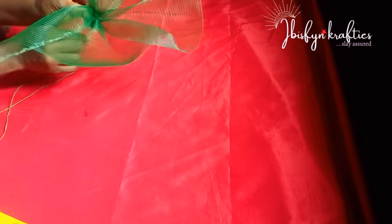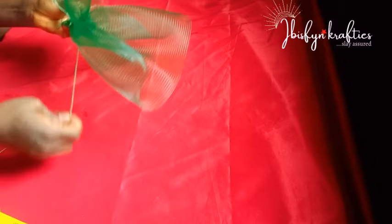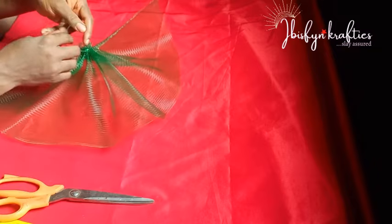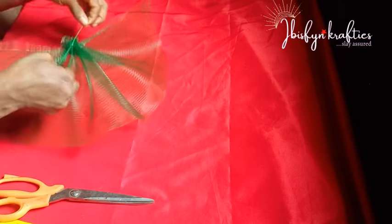I'll go in with my needle and thread to stitch it down, making sure I catch all the pleats I made so they all stay in place — that's the essence of stitching down. I would not advise you to use glue because glue may show, since crinoline is transparent. So use needle and thread. I'm done stitching down.